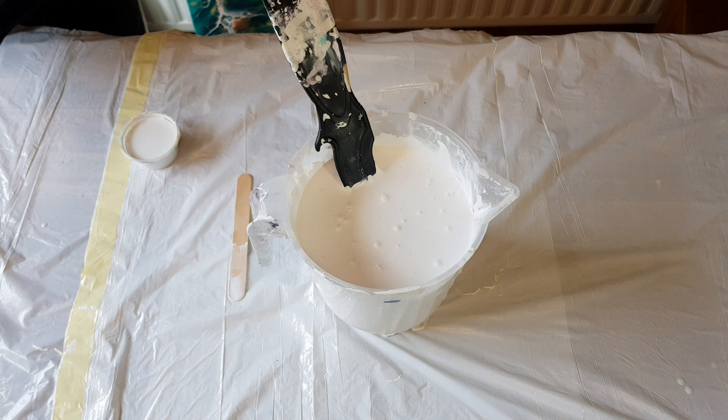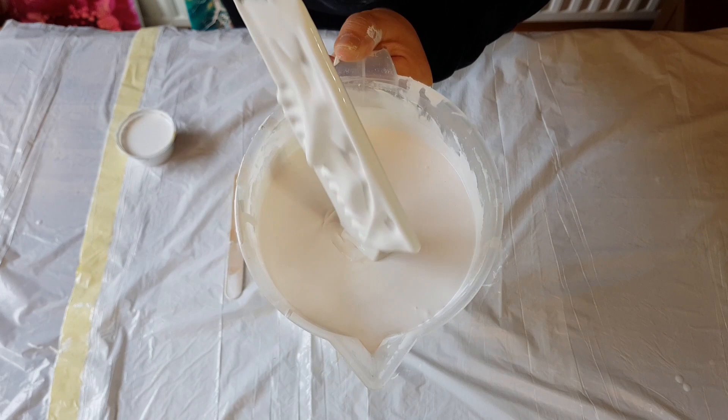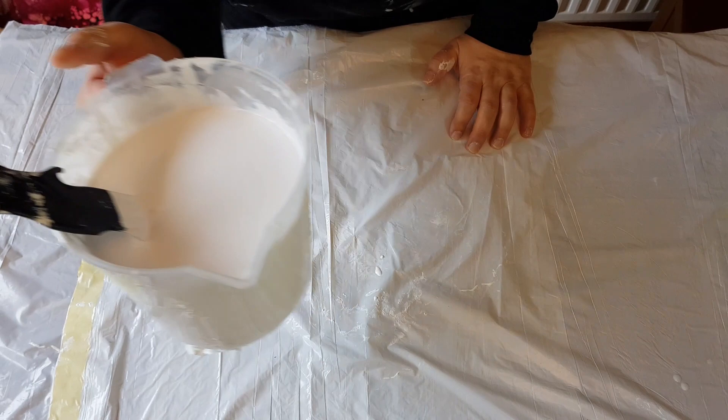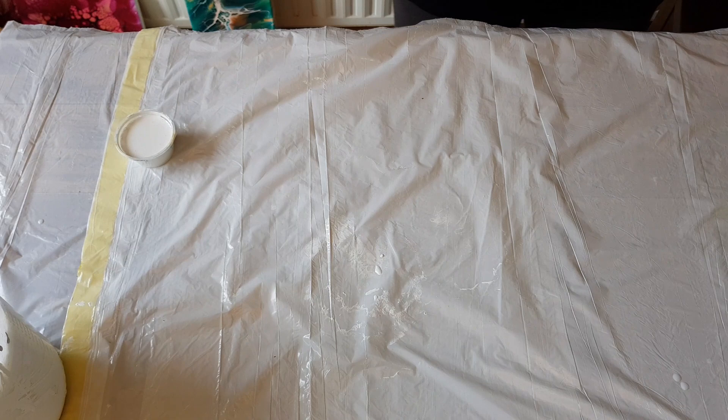I mixed in the water off-camera so you didn't have to watch that. This is what we're at now — I'm happy with that consistency. Ideally you'd want this to sit for 24 hours for the air bubbles to rise and pop, but we're going to dive straight in. Let's do our quick test and make sure the cell activator is correct.